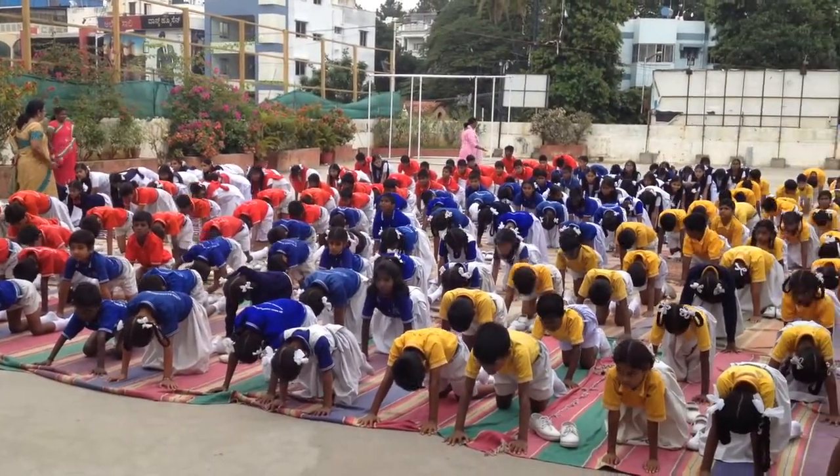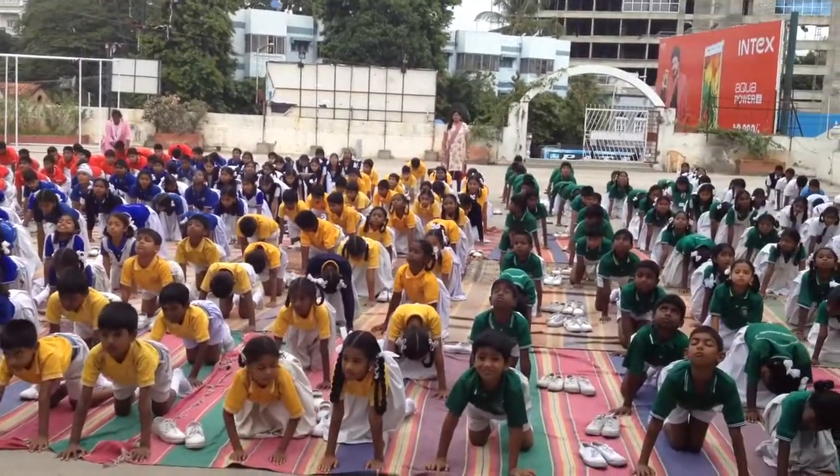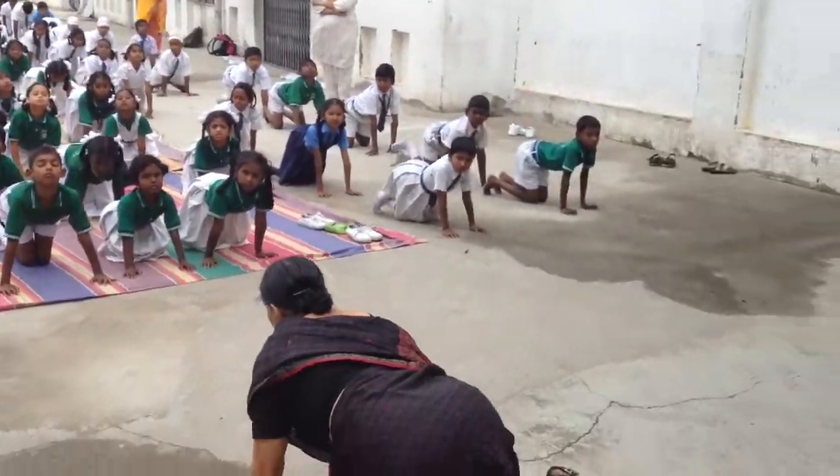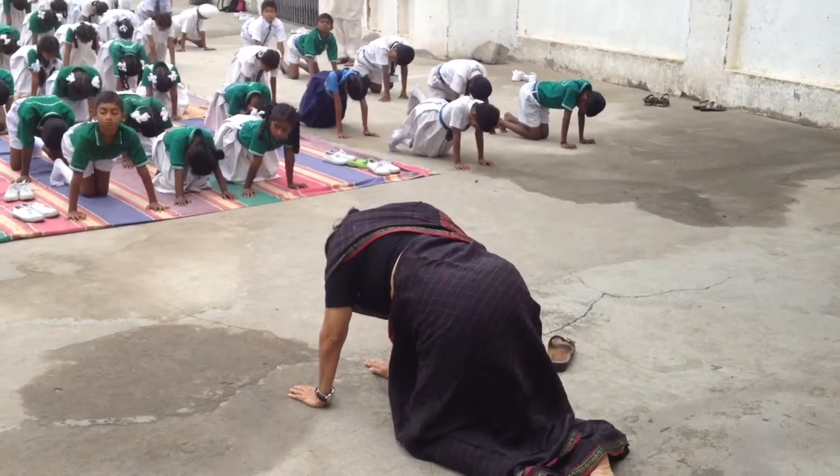Slowly look up and breathe in. Slowly put your chin on your chest, round your back, breathe out.